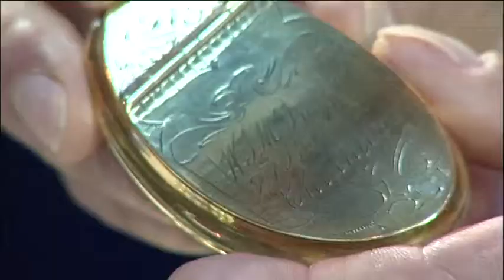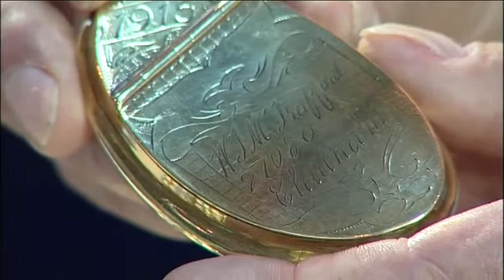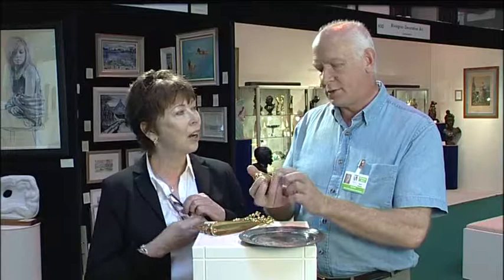This one has got some inscription on it: 1915, William Trafford, his military number 27080, and Chatham. So this guy was presumably a sailor based at Chatham Naval Dockyard. It's a very tactile piece as well — the way they're made is just so tactile. You can imagine that in your pocket and it would feel very nice. In fact, it's been made to fit that curve.